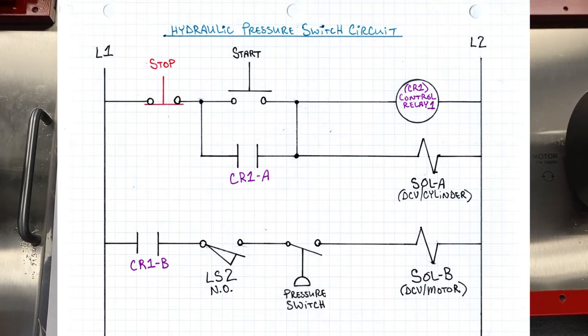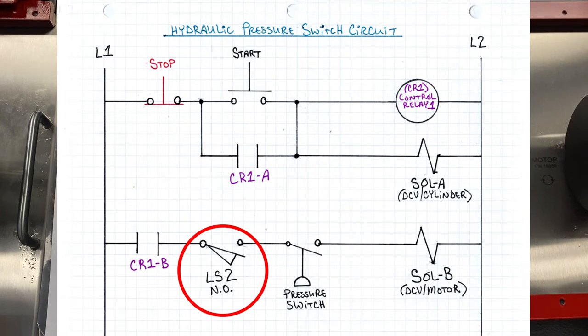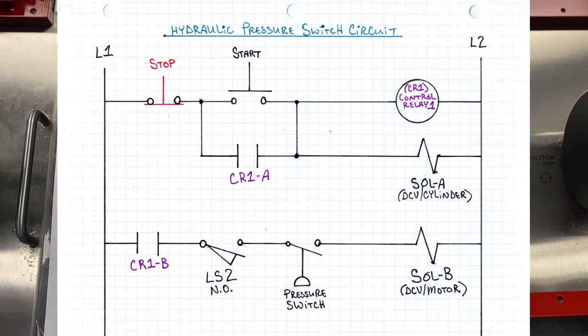It's a pretty cool little sequence circuit. What it does is ensure that the cylinder extends before the motor runs. It gives us a couple of safety features — the limit switch and the pressure switch. The pressure switch doesn't even come into play until the cylinder is extended and closes limit switch number two. Let me show it to you and we'll make it run.